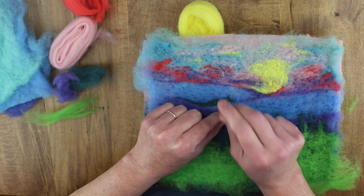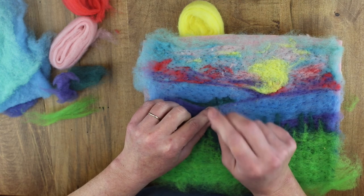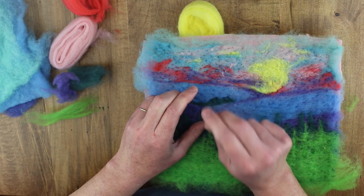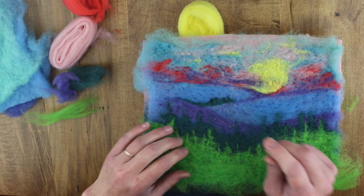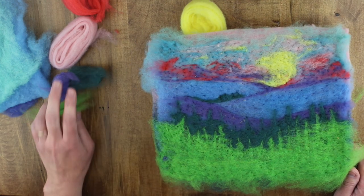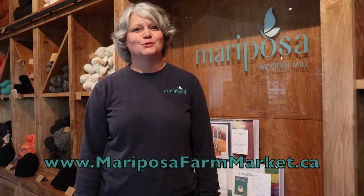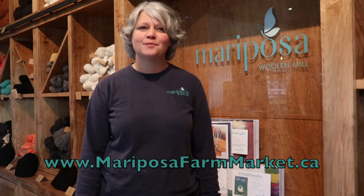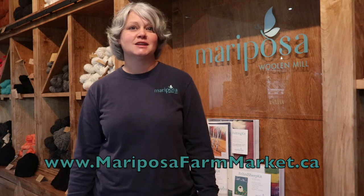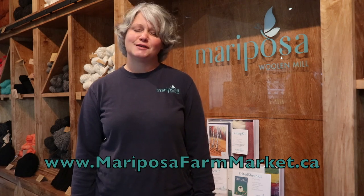Just adding a little bit of green, creating tiny little trees — the same effect as what we did at the bottom, indicating the tree line and refining the edges. I hope you enjoyed it. Thanks for watching Mariposa Wool & Mill Felting Basics and Kit Instruction Video. Continue felting and to replenish your felting needs, come visit us at the Farm Market or online at the link on your screen. Stay tuned for more felting fun.